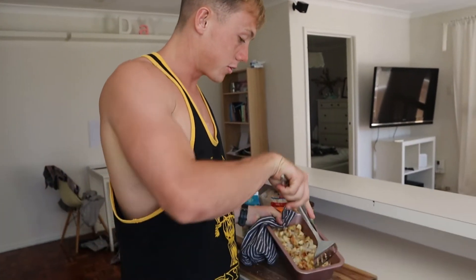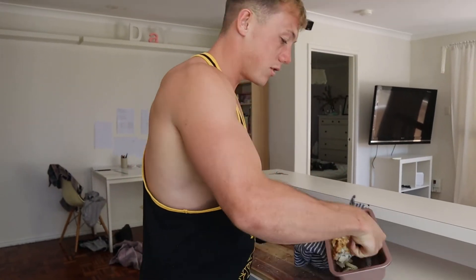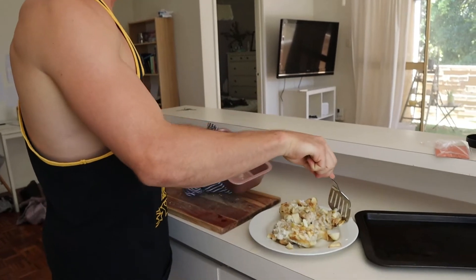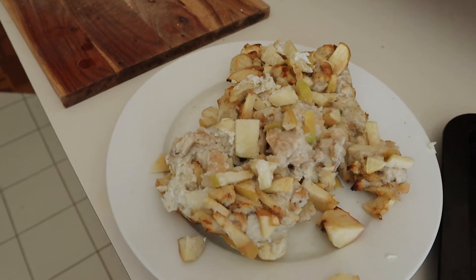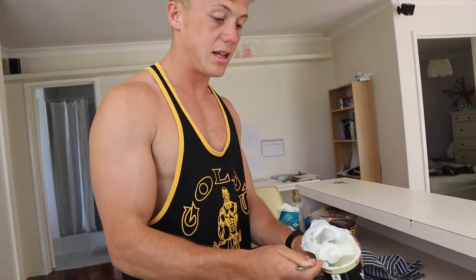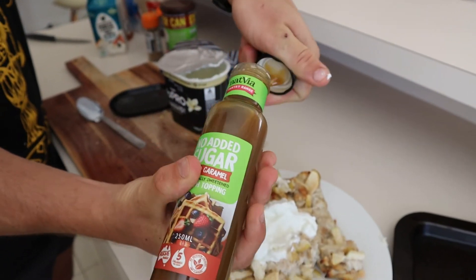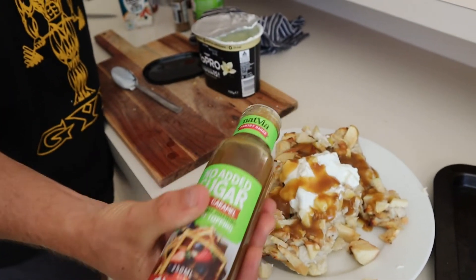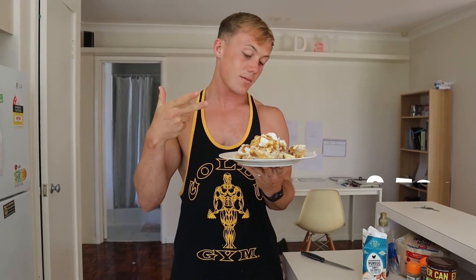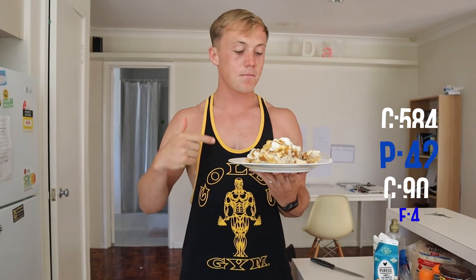Here is the final product - let's see if we can get it all out nicely. It fell apart a bit, but you win some you lose some. All I've got to do now is add a serving of high protein vanilla yogurt and a caramel sauce to top it off. Here's the final product - calories and macros on screen now. Off the top of my head I think it's about 500 calories. Look how enjoyable that looks - a lot better than some things you'd eat for five hundred calories. Give it a go.